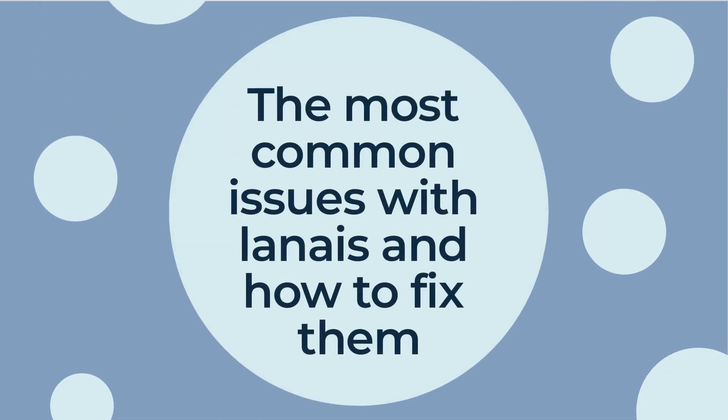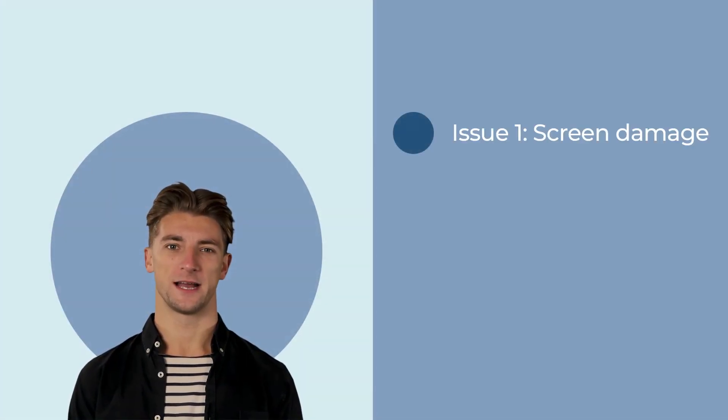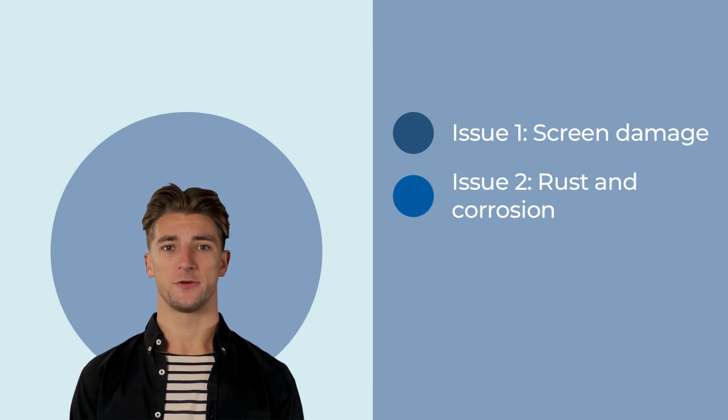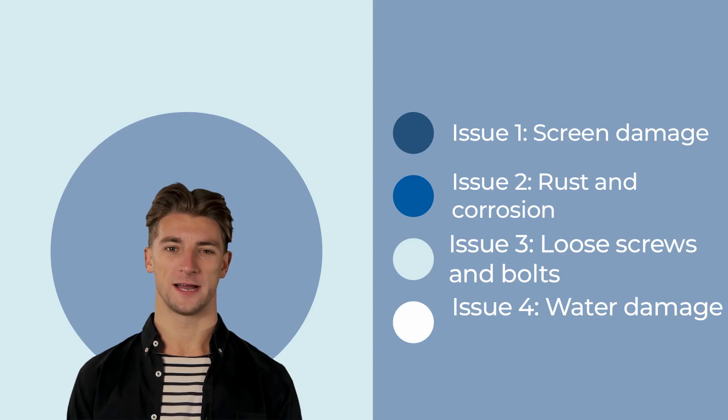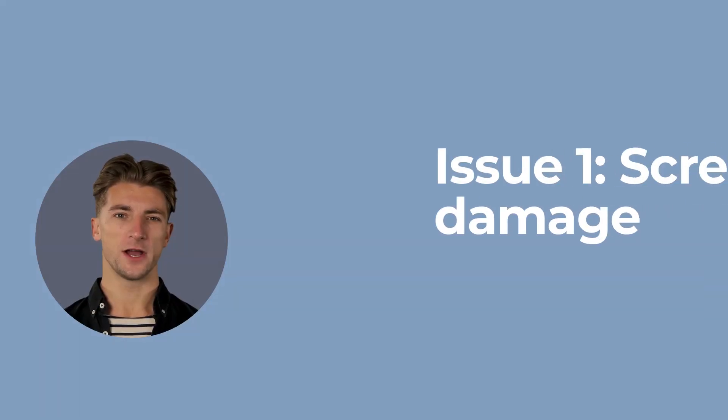Hello there, welcome to our video about the most common issues with lanais and how to fix them. Here are some issues we will talk about in this video: issue number one, screen damage; issue number two, rust and corrosion; issue number three, loose screws and bolts; issue number four, water damage.